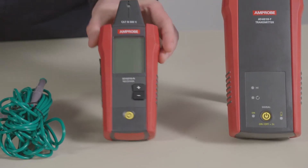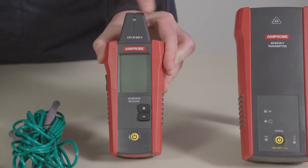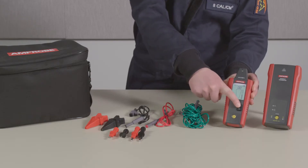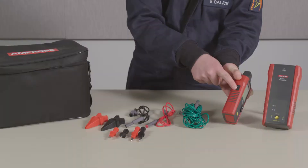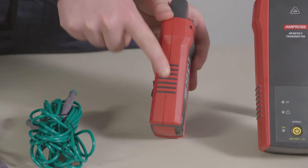The receiver is also Cat3 600 volts with a tip sensor. You'll find three control buttons on the receiver. Signal sensitivity can be adjusted here for more accurate tracing. On the side, you'll find a volume adjustment button to control the volume of the speaker. All of this comes in a sturdy, ergonomic form factor.